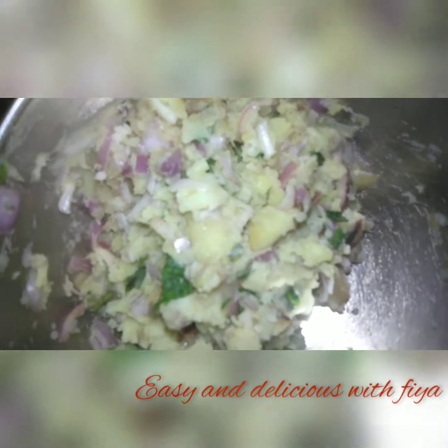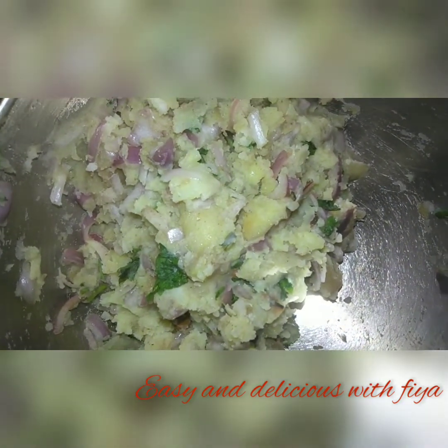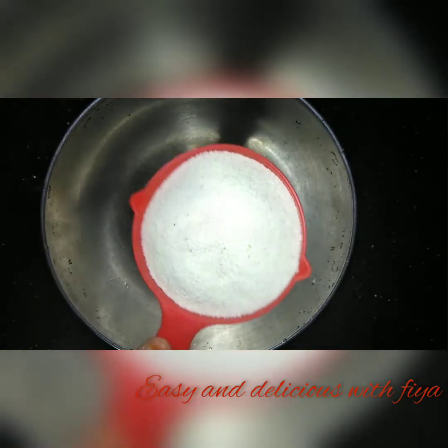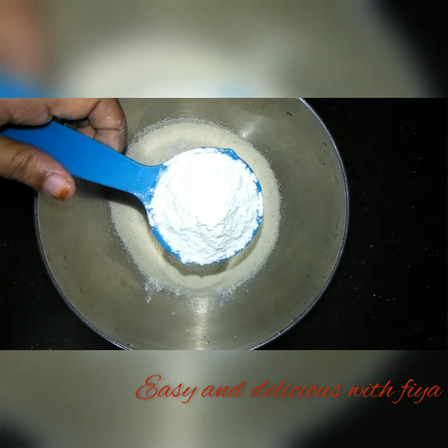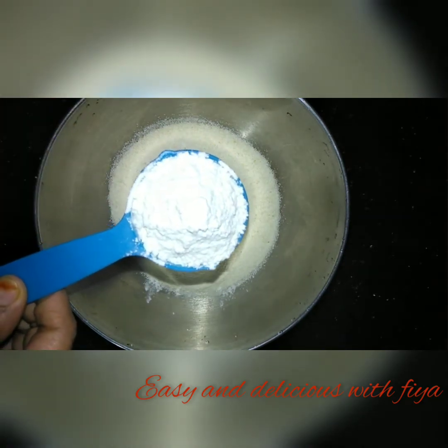I am going to mix it in a few minutes. I will add 1 cup of raw wheat and 1 cup of salt. The measurement is correct.